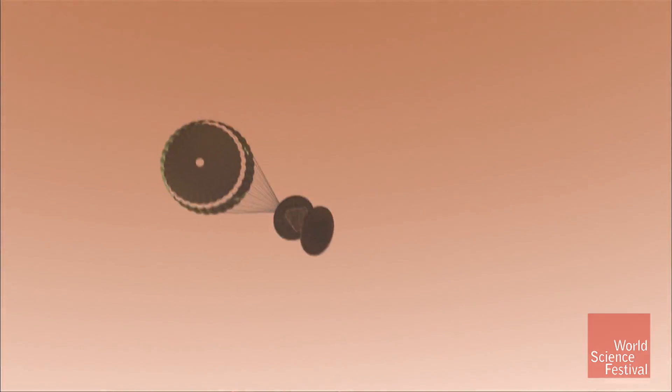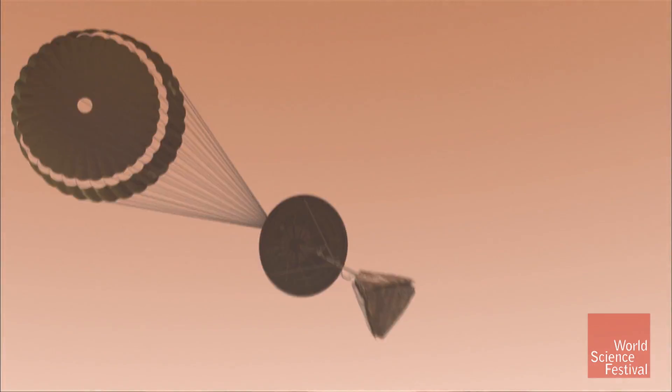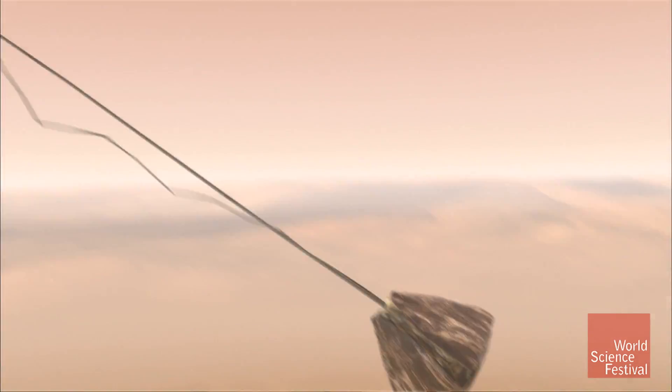We don't drift down lazily on a parachute on Mars. The atmosphere is very thin. We drop the heat shield, we lower the lander — that's the lander there — it's got the rover all tucked up inside of it. We're still screaming down towards the surface at about 300 kilometers an hour.